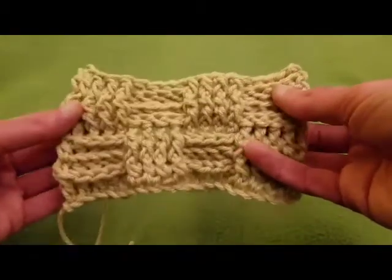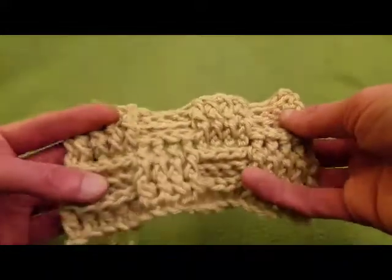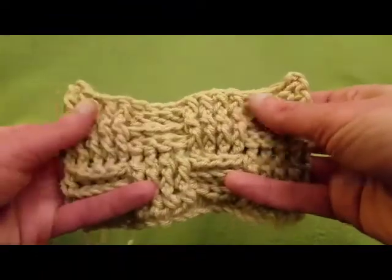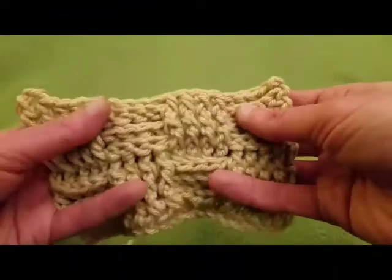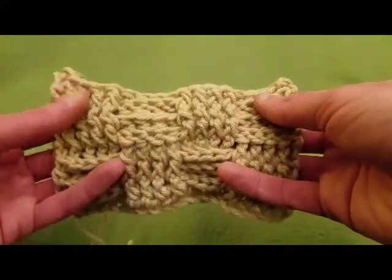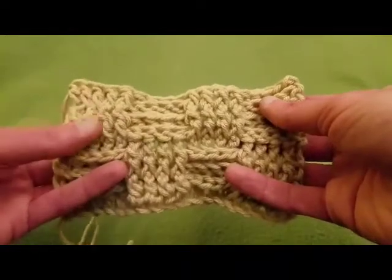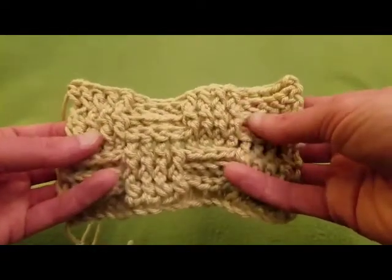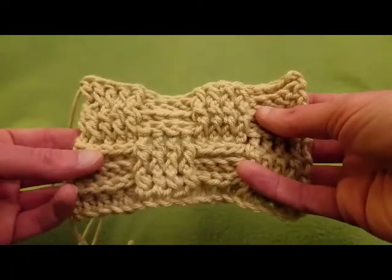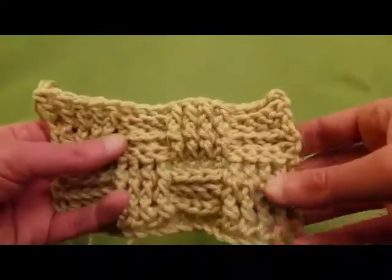So with that being said, I really hope that you enjoyed this tutorial and that you give this stitch a try, because it is really easy and it feels marvelous. And if you liked it, please hit like. If you haven't already, hit subscribe, because I try to do as many videos as I can, time and sanity permitting. So until the next video, stay inspired, stay caffeinated, and above all, stay stitching. Love you guys, and I'll talk to you soon. Bye now!